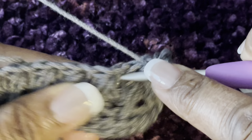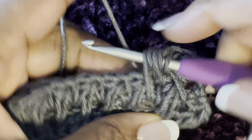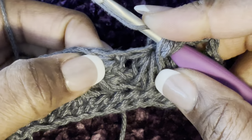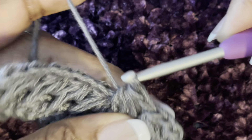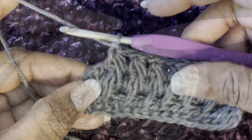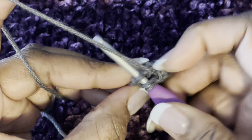To do another feather: yarn over, go back into the same space you just came out of, pull up a loop. Yarn over, then go down to the open space below, pull up a long loop. Yarn over and move over to the next chain one space — you may need to open it up to see it. Yarn over and pull through all seven, and chain one. Once you've made it to the end with your last feather stitch, chain one and make a half double crochet in the last stitch.